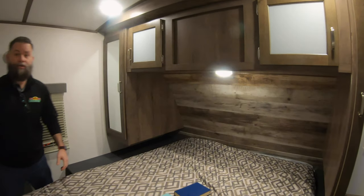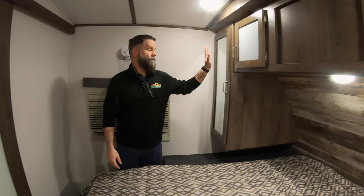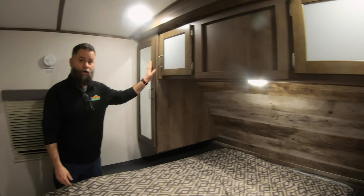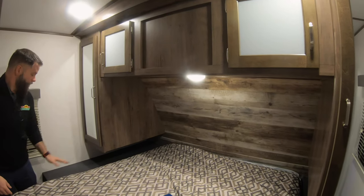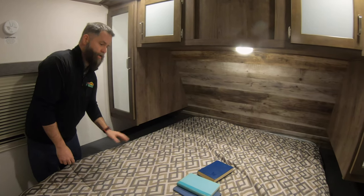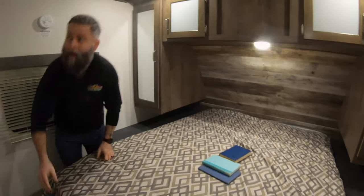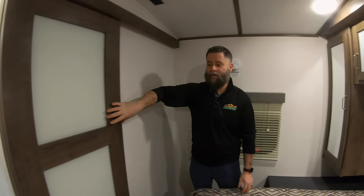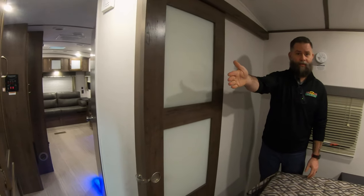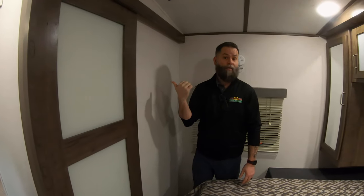Venturing back into the bedroom, as you can see, for a small unit, we still have lots of space. Both Austin and I are in here and we have plenty of room. You have the his and her closets — or as many people like to call them, the hers and hers closets. You have storage above with ample space for your books, your iPads, your iPhones, your CPAP machines, whatever it is you need to take with you. And you do have under-bed storage as well. This unit does come with prep for your cable TV here in the bedroom, so you're able to mount that. And you've got this nice little sliding door here that's going to segregate you from the rest of the camper when you're trying to get some sleep — maybe you've got some friends out there that aren't ready to quit partying yet.